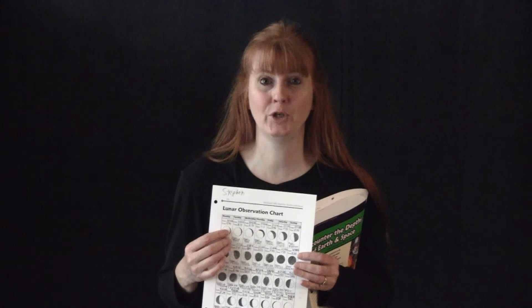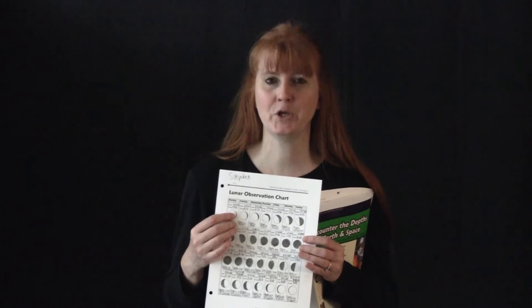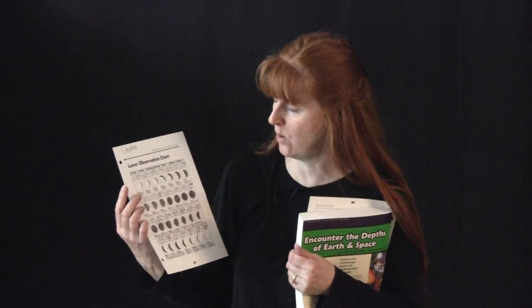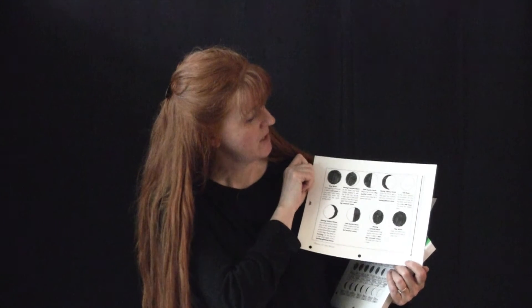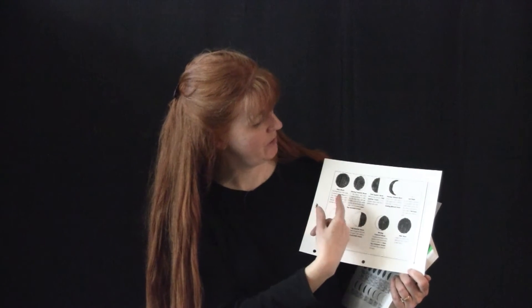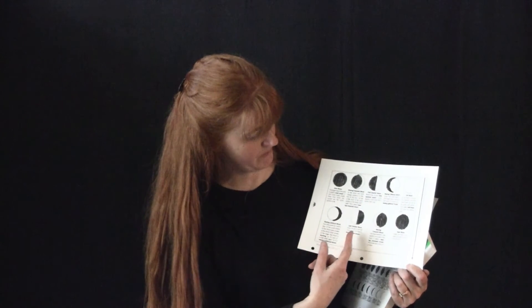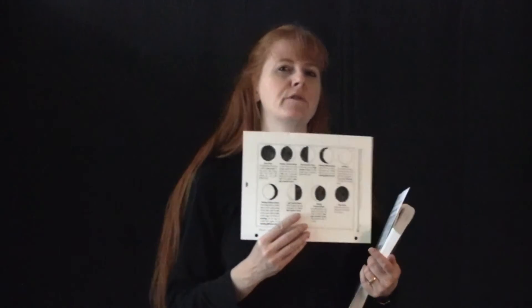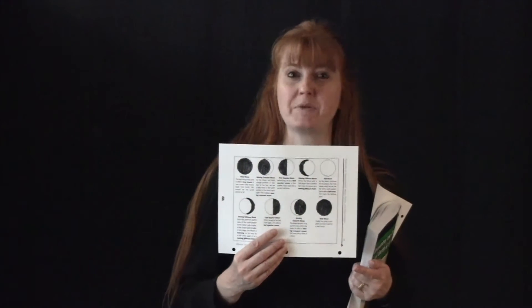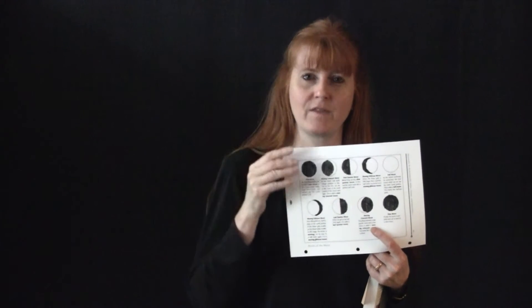A great time to look at the moon is when you have a full moon, because then you can see the craters and everything. We filled that in for a whole month. Also in the same book you have the different kinds of moon: new moon, waxing crescent moon, first quarter moon, waxing gibbous moon, full moon, waning gibbous moon, last quarter moon, and waning crescent moon. You go through all these different shapes and sizes of how the moon gets larger and then smaller and then larger and then smaller.